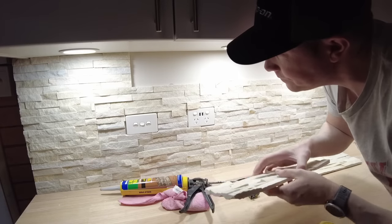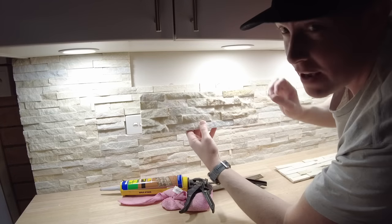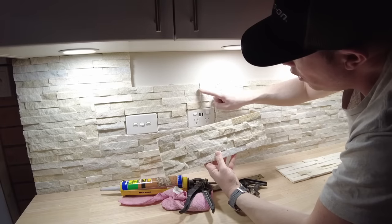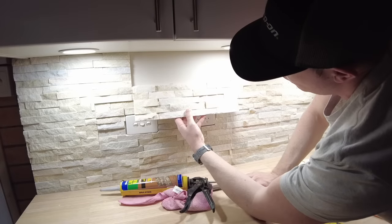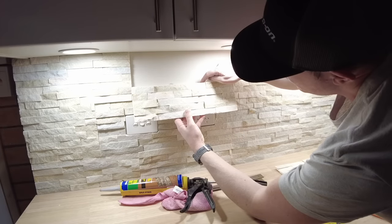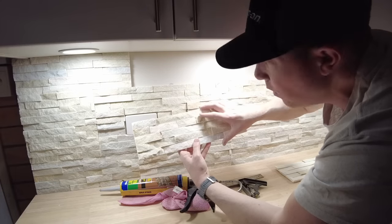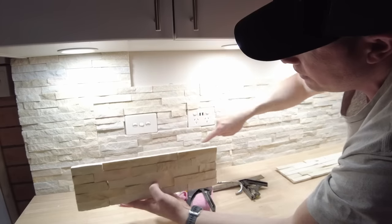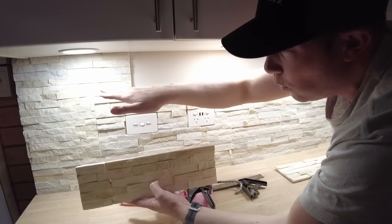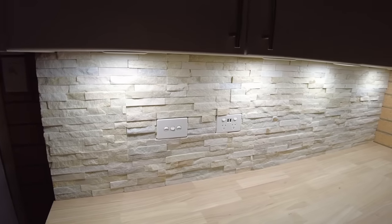The other important thing when stacking stone is don't run all your joins from the same edge. You want to have a crisscross offset, because it looks a lot more natural. You can see that this piece here is going to cross over the join below it. If the joins lined up it would look unnatural. So I run one row from one direction and the next row back the other way, always ensuring that nice crisscross finish.